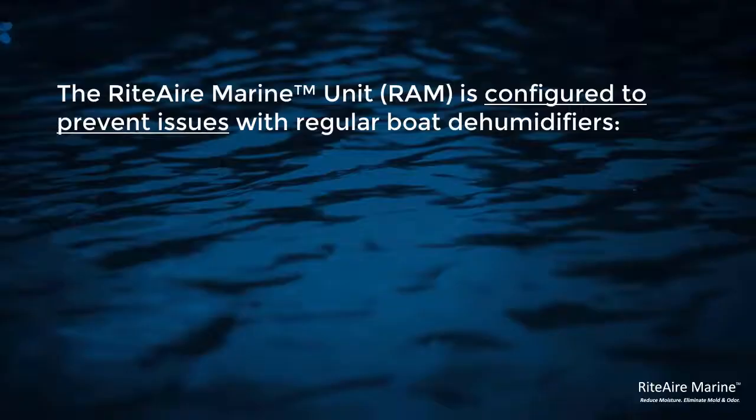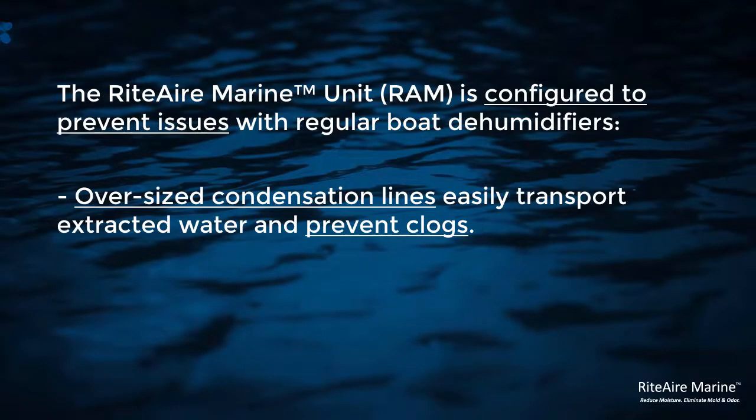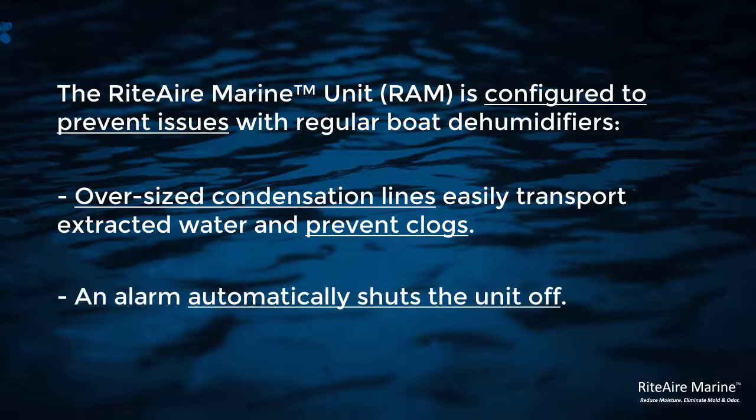At this point we've removed a lot of water and we continue to remove a lot of water, so the condensation line becomes very important. It would be very easy to get a clogged condensation line and flood a compartment. So we install an oversized condensation line and an alarm that will shut the unit off in the event that it fails. It should be installed by a professional.